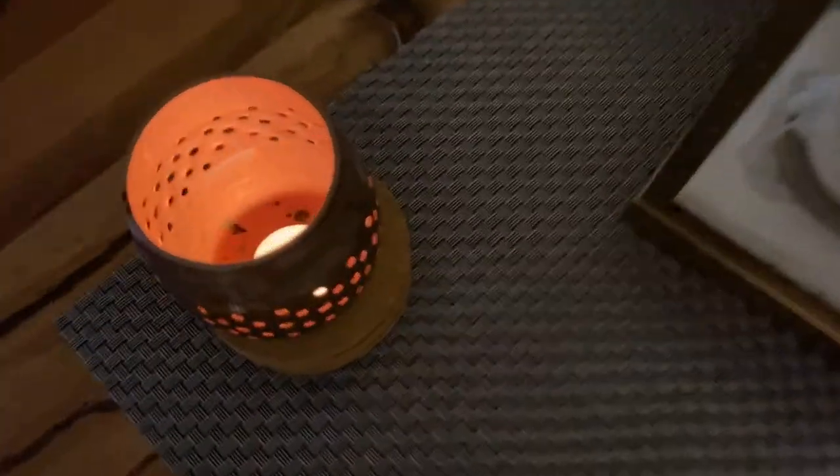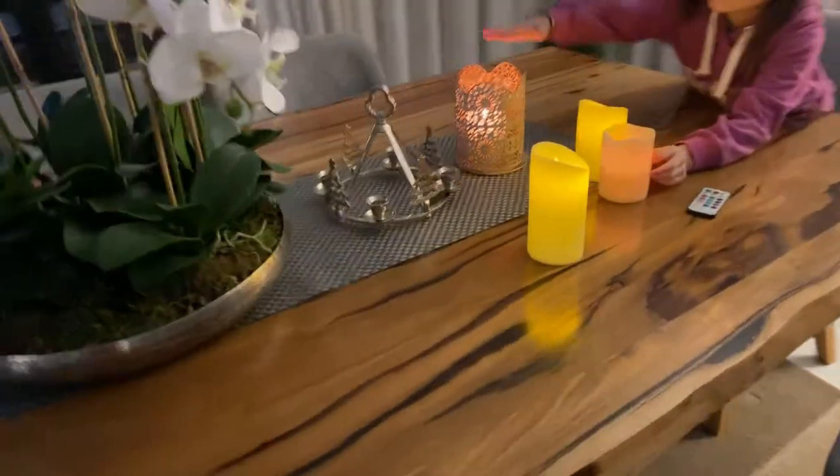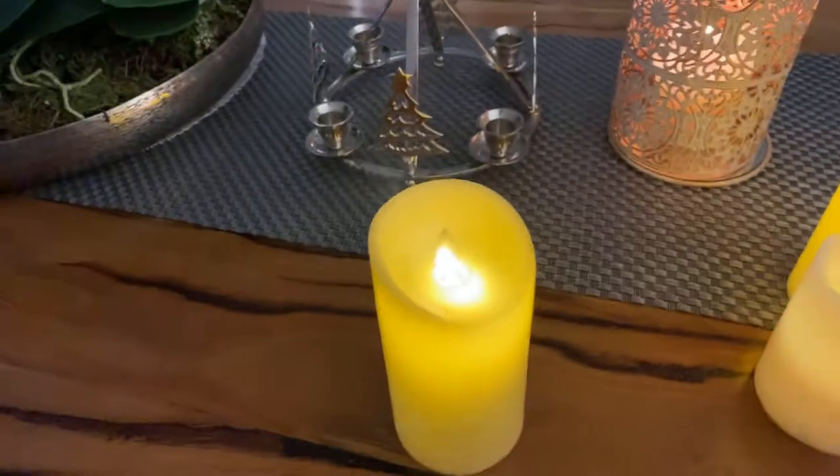This is another real candle just for reference — that's what a real candle looks like. You can actually feel the heat from it!